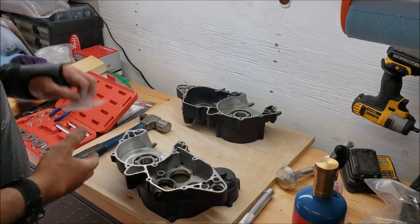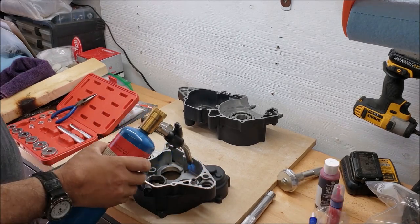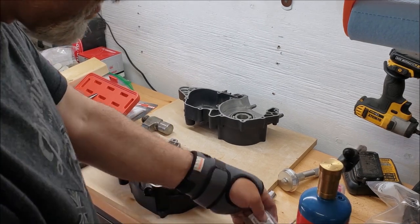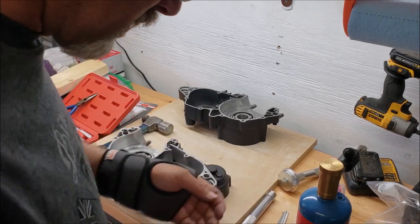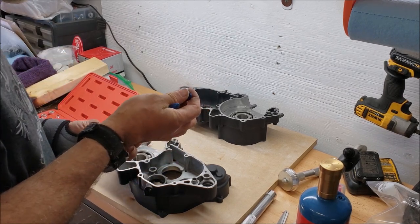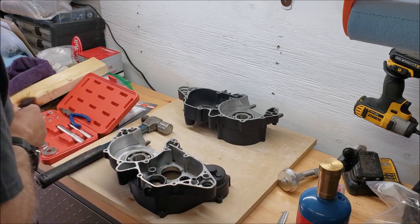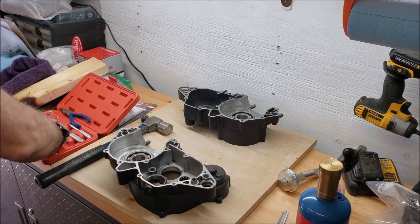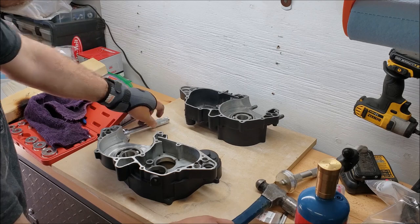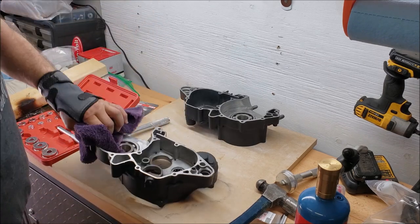Moving on to the last couple of bearings that go into this side of the case — the other transmission bearing and the output shaft bearing for the inside. Finding things are not just sliding right down inside. That sounds like it right there — let's flip it over and have a look. Tight up against the stops, so that side's good.